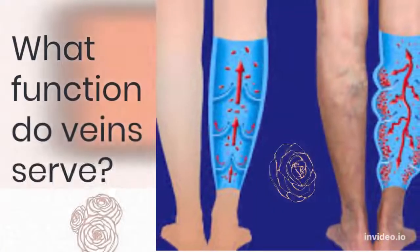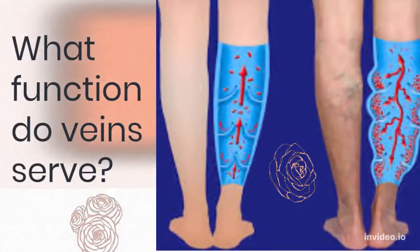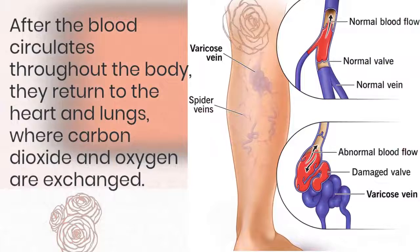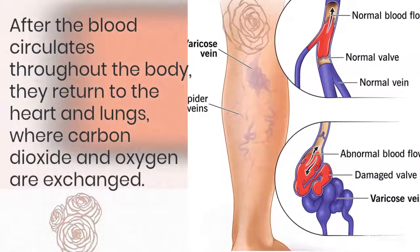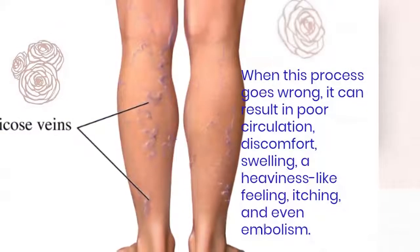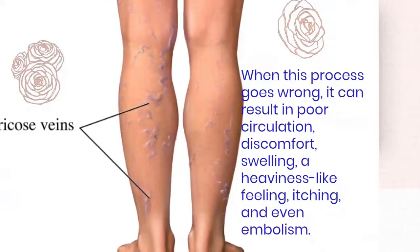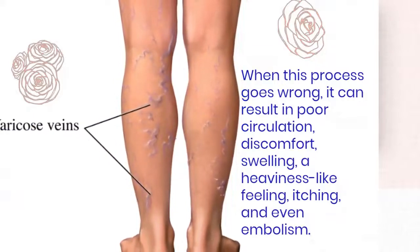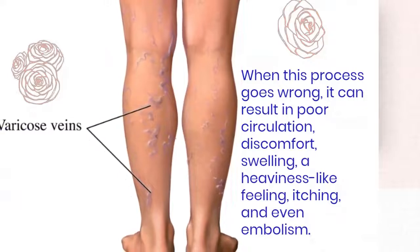Larger veins are known as varicose veins. What function do veins serve? After the blood has circulated throughout the body, they return to the heart and lungs, where carbon dioxide and oxygen are exchanged. When this process goes wrong, it can result in poor circulation, discomfort, swelling, a heaviness-like feeling, itching, and even embolism.